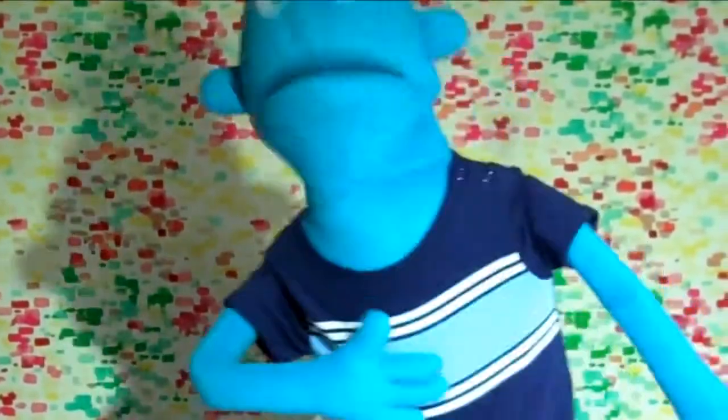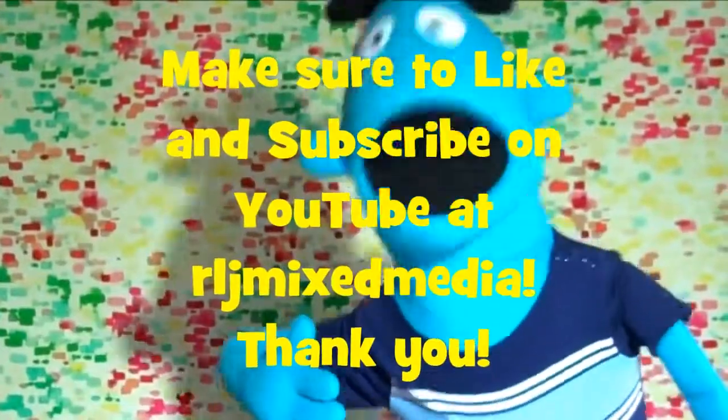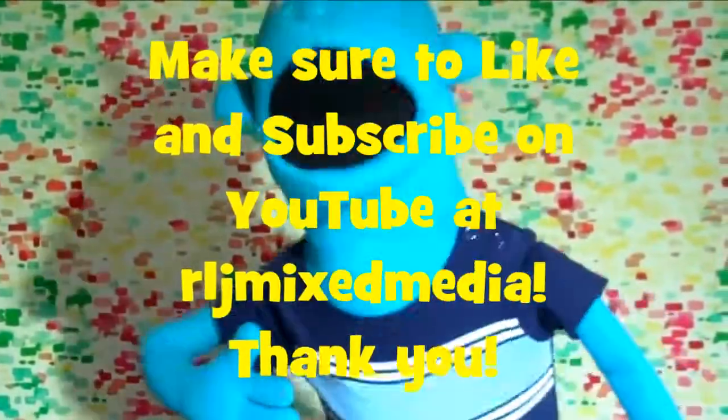I hope you guys had fun! That's the end of today's show, boys and girls. I hope you had fun drawing that bird with me — I sure did! I will see you in one week. Make sure you like and subscribe on YouTube at RLJ Mixed Media. Thank you, see you in a week!